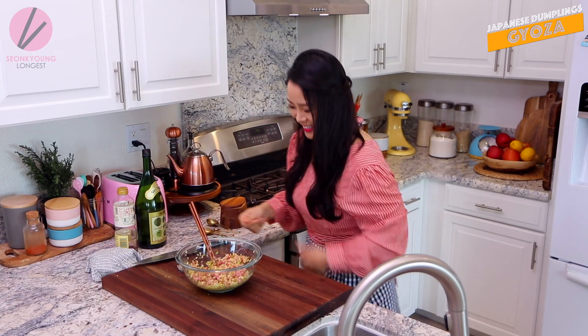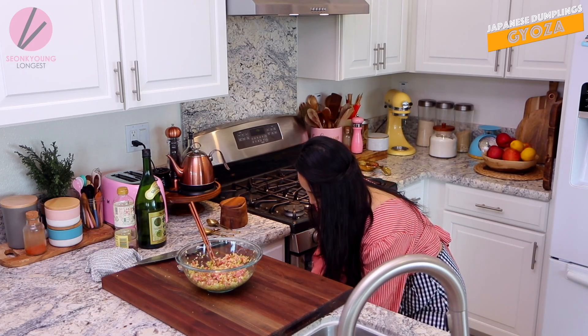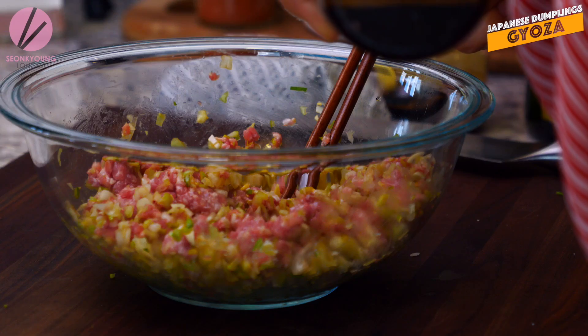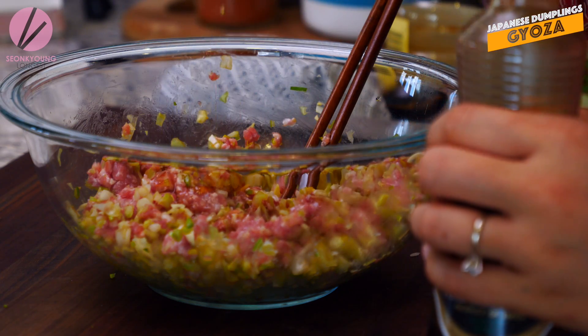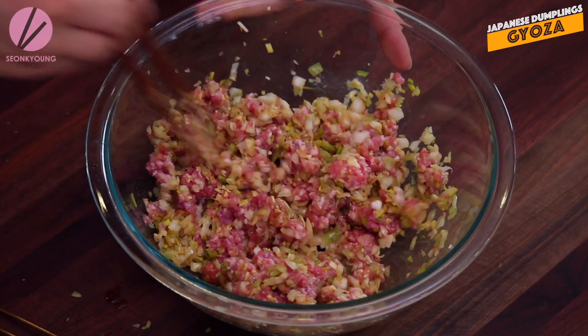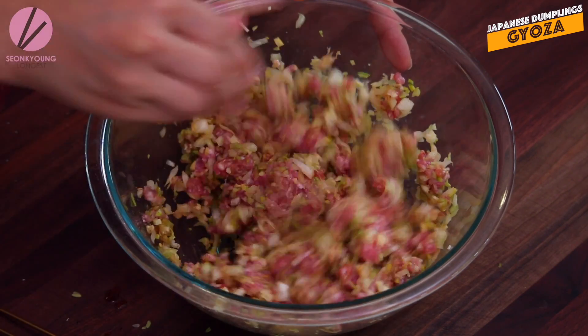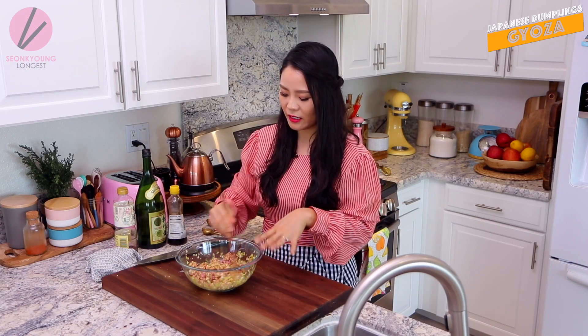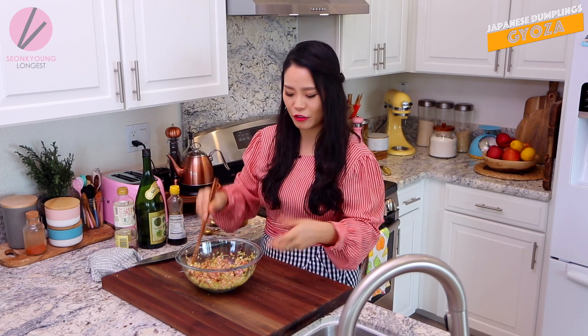I forgot to add some sesame oil - glad I remembered! A teaspoon of sesame oil. It smells so good. The corn starch will help all the wet sauce ingredients that we add into the filling to hold it together. They look so good and they smell so good. I'm so excited about this Gyoza.